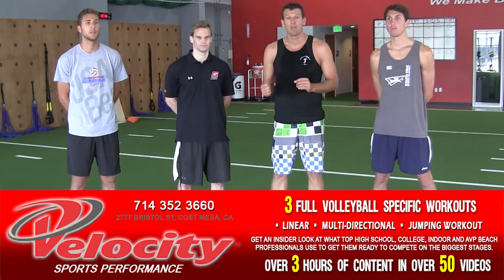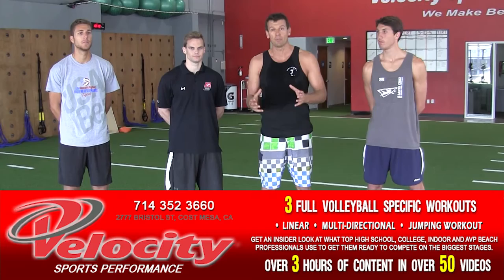Hi, welcome to the ABC video tip of the week, sponsored by Volleyball One-on-One. Today we're super excited — we're going to be doing something totally new and exciting. We're going to teach you how to design athletic drills and movement specifically for volleyball. We're here at Velocity Costa Mesa with Chase Cameron, and we shot three full workouts with them specifically for volleyball.